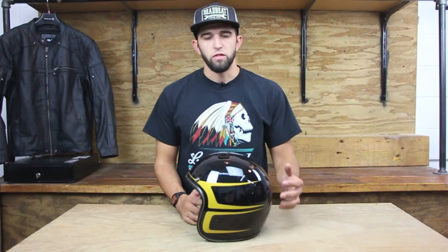Hey, Steve from deadbeatcustoms.com, giving you a closer look at the Fly open-face three-quarter helmet. This is the Scallop Special Edition version. You have a gloss black and yellow Scallop paint scheme. It also comes in matte black and white in the Scallop version.